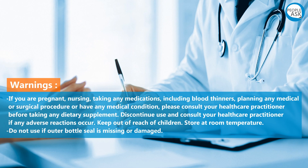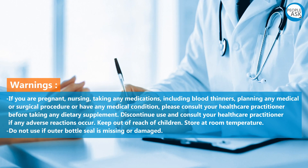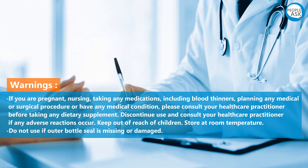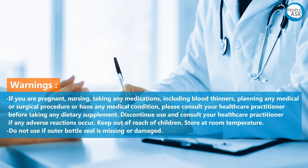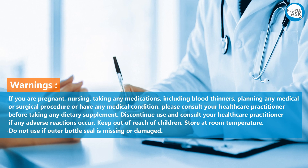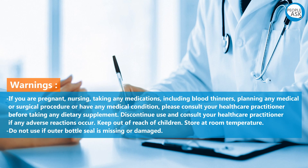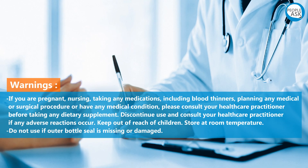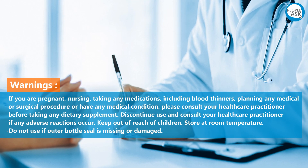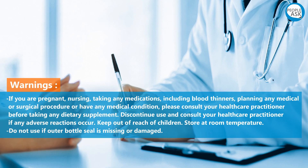Warnings: If you are pregnant, nursing, taking any medications including blood thinners, planning any medical or surgical procedure, or have any medical condition, please consult your health care practitioner before taking any dietary supplement. Discontinue use and consult your health care practitioner if any adverse reactions occur. Keep out of reach of children. Store at room temperature. Do not use if outer bottle seal is missing or damaged.